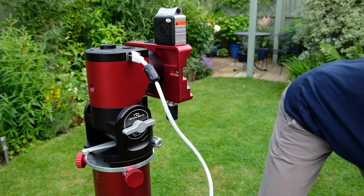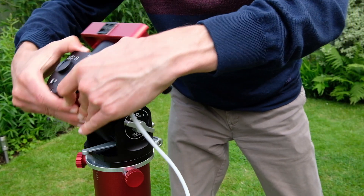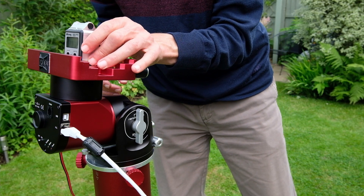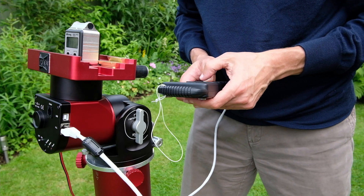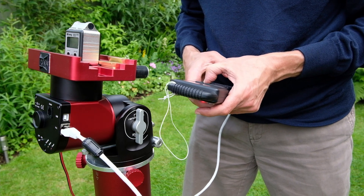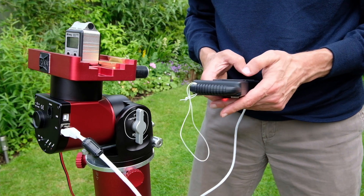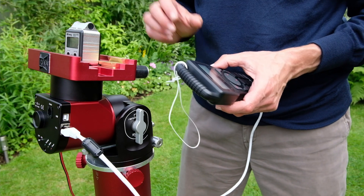I'm going to put the handset down, take that off, undo these and move that down. Then do it up slightly and put my level back on. Now I'm just going to change the RA setting to rotate it this way. So that now is level this way — in other words I've rocked the RA axis, and now the RA axis is also level.